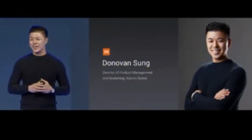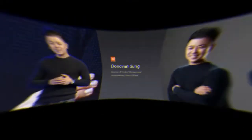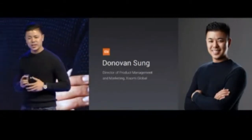It's so exciting to be here today on this bright and sunny Tuesday afternoon. We're very excited to be bringing a brand new product line here to India.